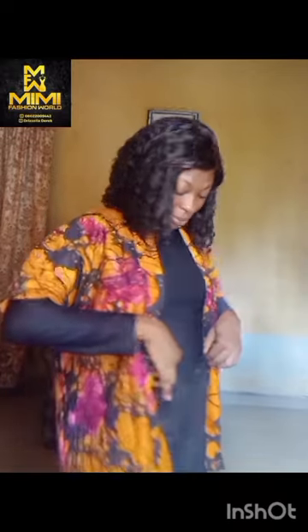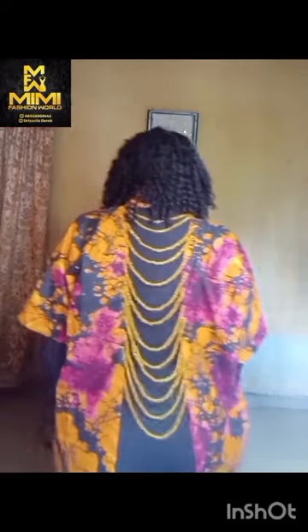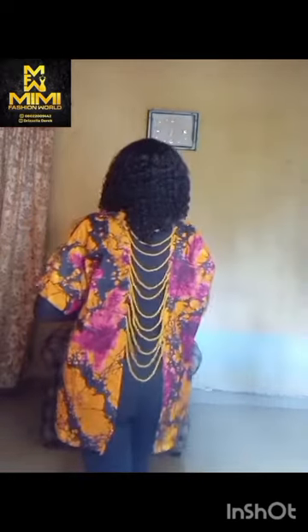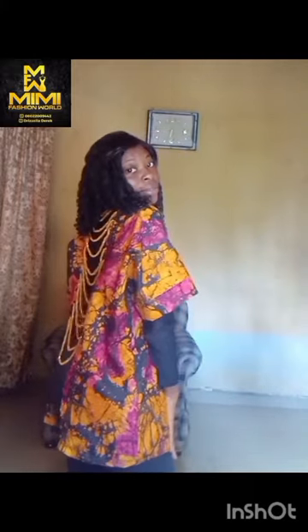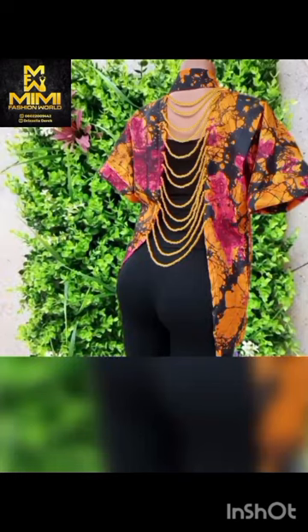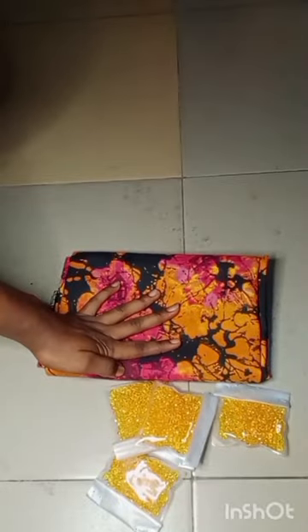Hey guys, welcome back to another beautiful video with me. My name is Mimi. If you're stopping for the first time, you're highly welcome, and if you're a returning subscriber, thank you so much. Hit that subscribe button and turn on your notification bell so you can be notified anytime I drop a new video. In today's video, I'll be sharing with you how to go about sewing your open back beaded kimono jacket.